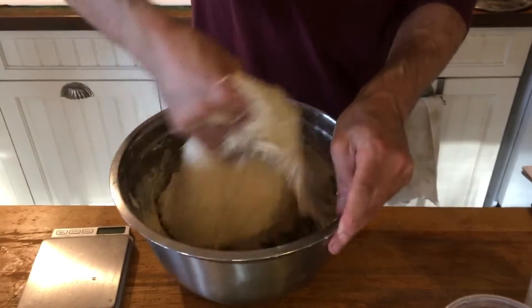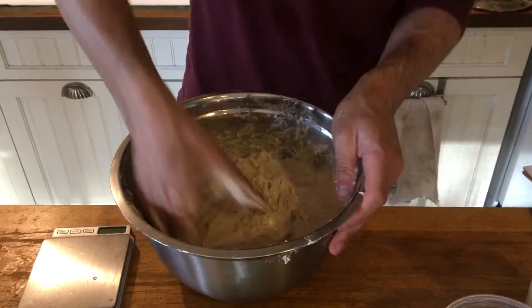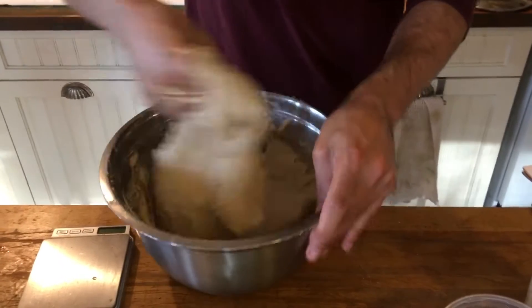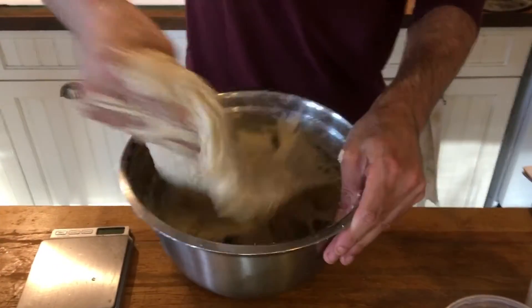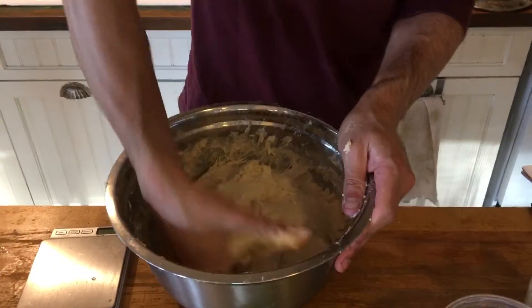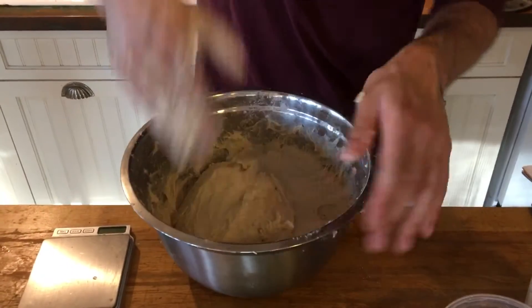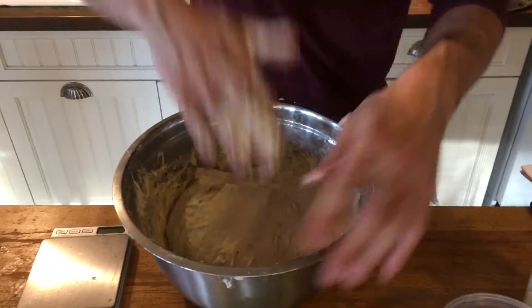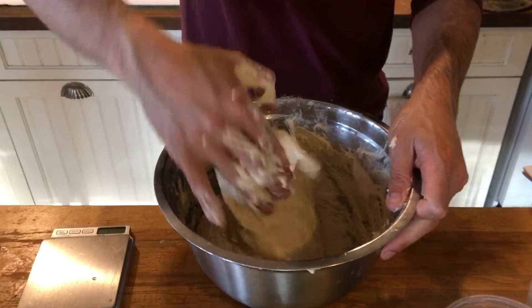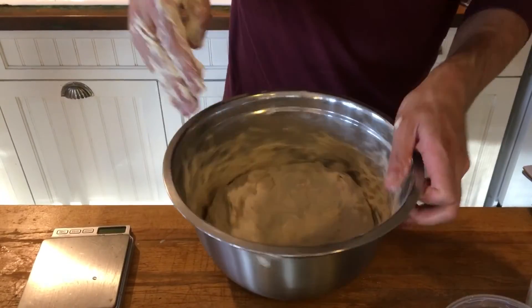I like to call these turn-and-folds. Essentially I'm just picking a corner up, waving it out, and slamming it in on itself. I'm going to keep doing this until I feel like the dough has really changed — maybe about another minute. I'm scooping around the edges to get stuff off the sides, but it's not really critical at this point.